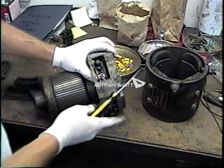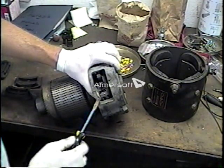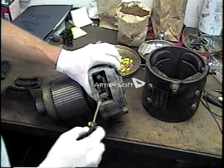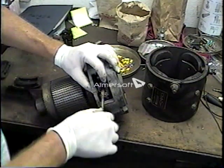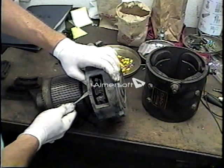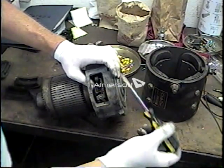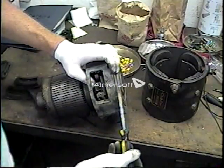To install a new brush — let's say this commutator weren't bad — we just reverse the procedure. We go ahead and put the end under the screw, screw that down tight, slip the brush into the brush holder, and put the spring back over the brush. Of course there are four brushes on every motor, so we need to repeat that process.